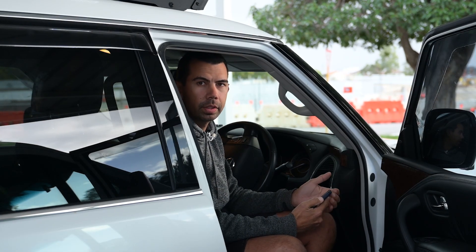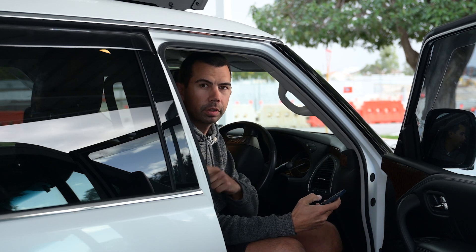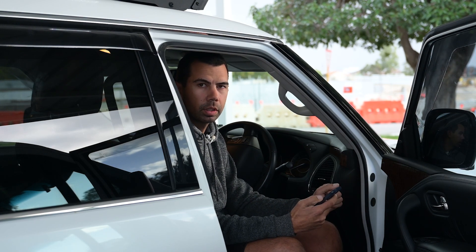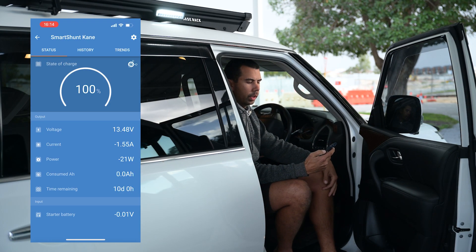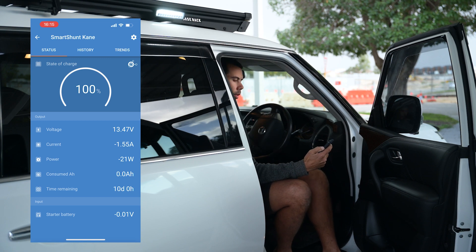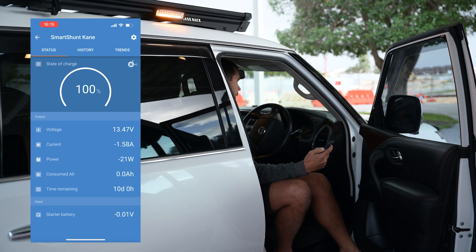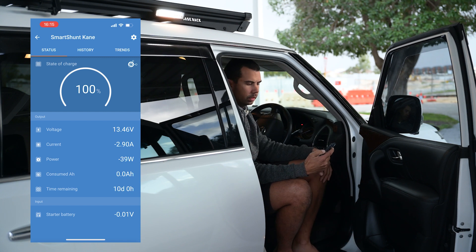For those wanting to know how much power these use, I'll show you on my Victron app - I've got a smart shunt on my batteries in the back. With just the white light on it's drawing about 1.5 amps for the two side lights. With just the amber it's about the same at 1.6 amps. If you have the amber and white on at the same time, it doesn't change at all.